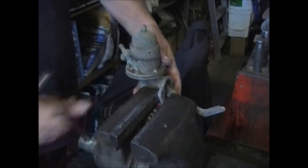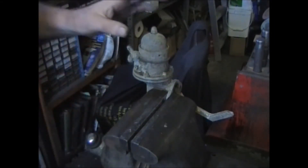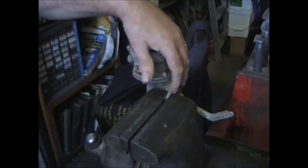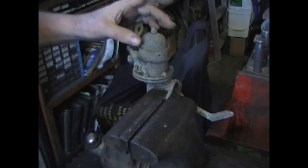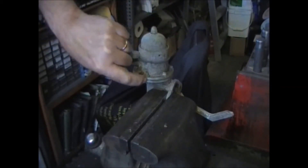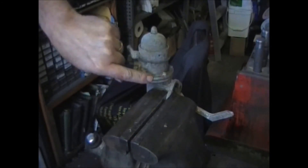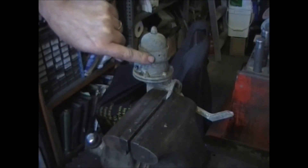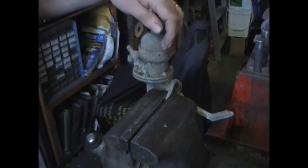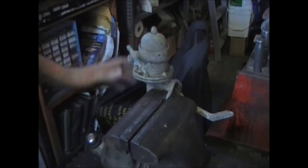First thing is to clamp it in a vise — grab it by one of these ears. You want to mark the location between the body and the fuel casting, and also this top piece because this is a separate piece too. It will turn. So we want to mark all three pieces so that they go back exactly the same way they came off.